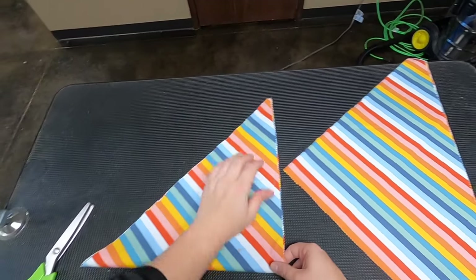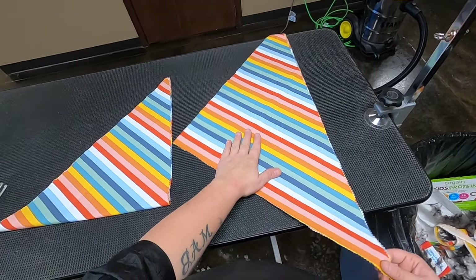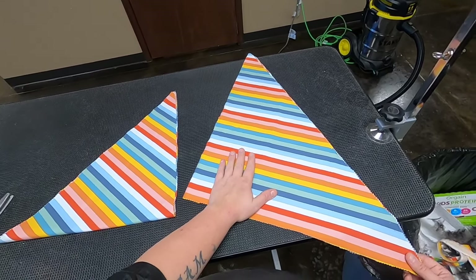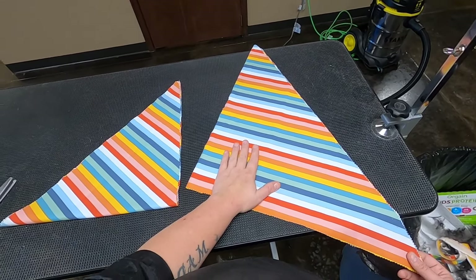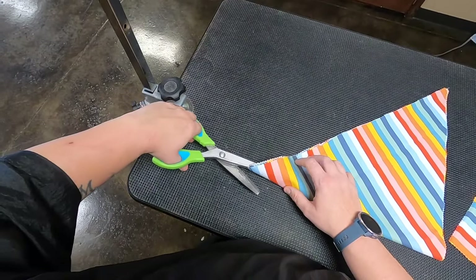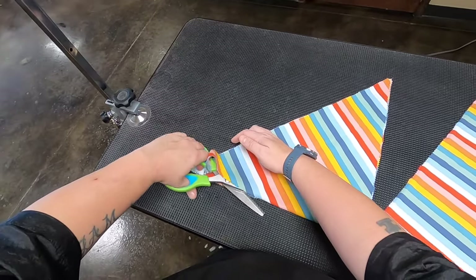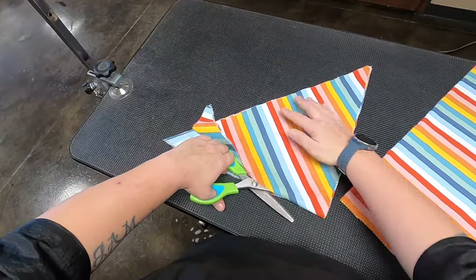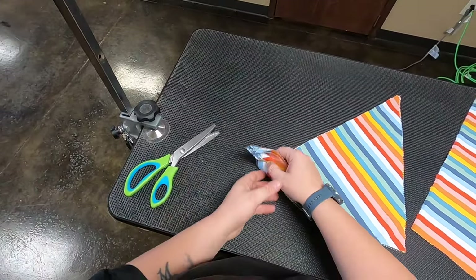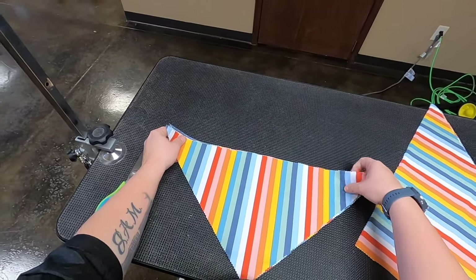Then we're going to fold it in half again. So this would be for a really, really large dog — probably over 75 pounds, maybe over a hundred pounds. The ones we're going to cut now, we just folded it in half and we're going to cut it again. These are for medium-sized dogs, probably 25 to 50 pounds or so.